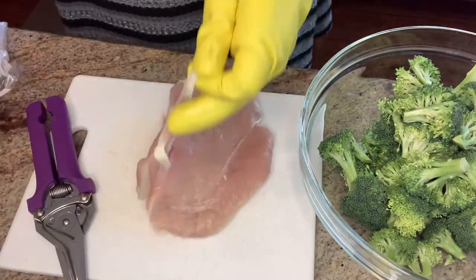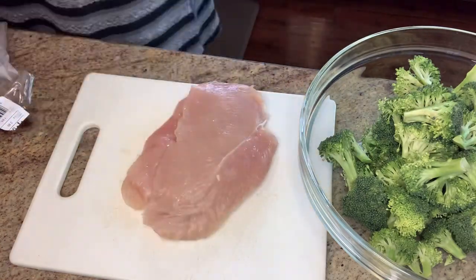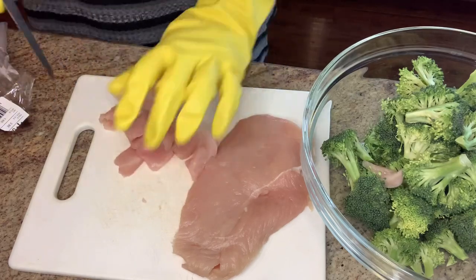I don't know if you're like me but I go to great lengths to clean my chicken. You can see here I cut out all the gross parts including the tendons, because when I'm eating it I want to know that all of that stuff is gone.